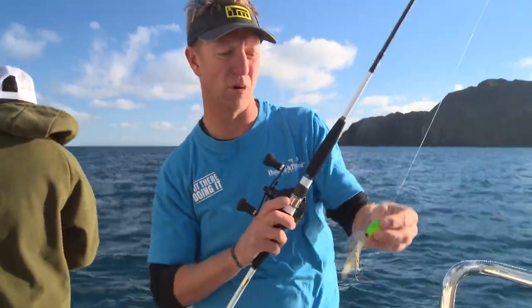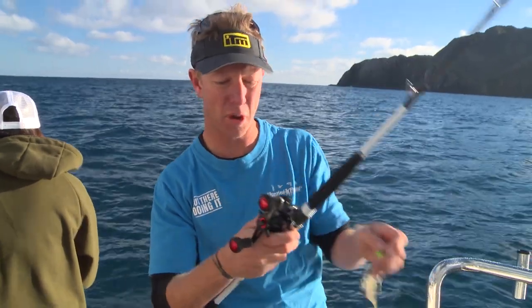You fish them the same way that you would a kibura or a lecanis jig, so that's just going to go down to the bottom.